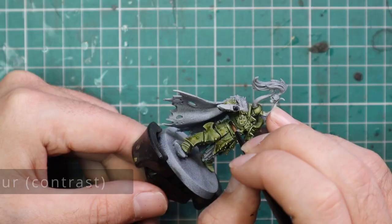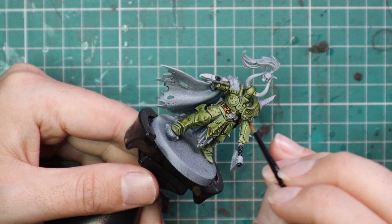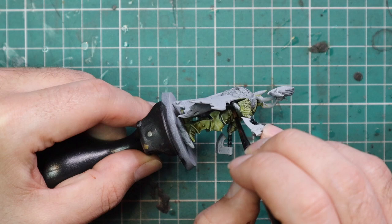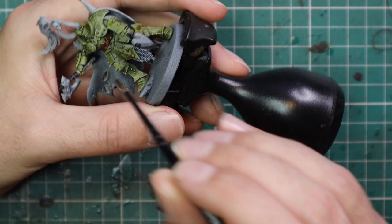After that we're going over to Gore Grunter Fur — and I swear under that filthy pot it says Gore Grunter Fur. This is for any of the leather strappy bits: he's got one big belt around his waist. I'm also going to use this to base coat the big patch of fur going up over his right shoulder onto his cloak. It's going to be a perfect base coat for some nice furs.